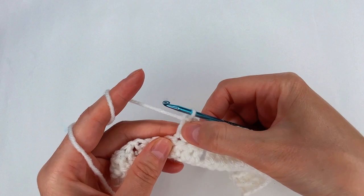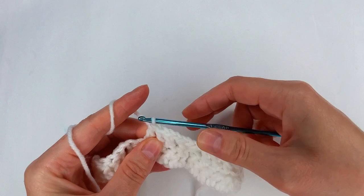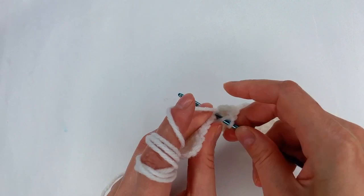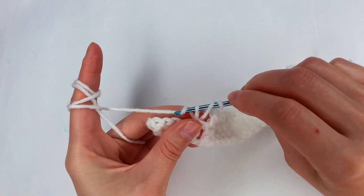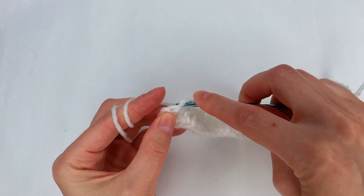1, 2, 3 holes. Now into the next 2 stitches I go with a double crochet. I repeat 1 more time: chain 1, skip 1 stitch, into the next one a double crochet. Then chain 1, skip the 1 chain, into the next stitch double crochet. And 1 more time: chain 1, skip the next one, into the next one double crochet. And I finish with 3 more double crochet.